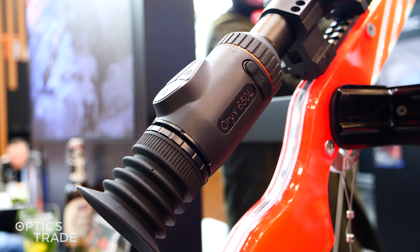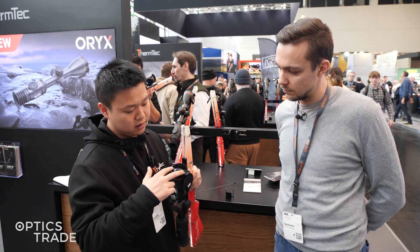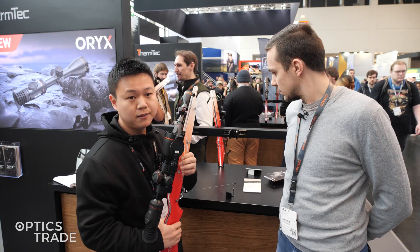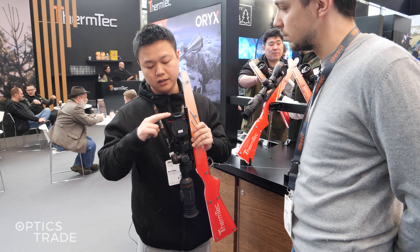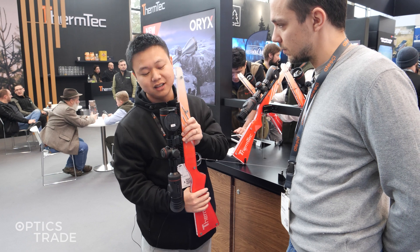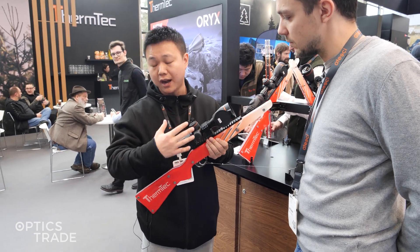For this device, we have many unique designs. For example, as you can see here, we have the splitless rangefinder inside. This is a very unique design, which means there is less occlusion of the image quality. The image comes to the sensor and keeps the best image quality of the device.